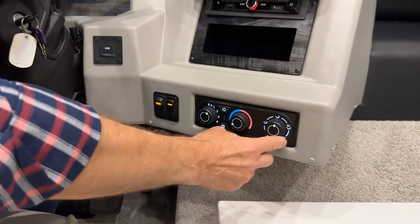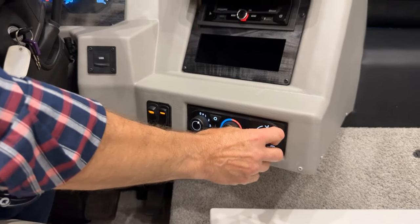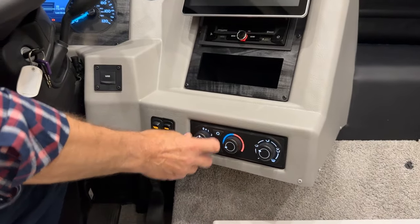If you don't turn your snowflake on and you have fresh air coming in, you can still get some cooling effect on a cool day by going over to the cool side. You have your selections for defrost over here on the right, or floor or mid here on the knob. When you're done using it, just turn it off.